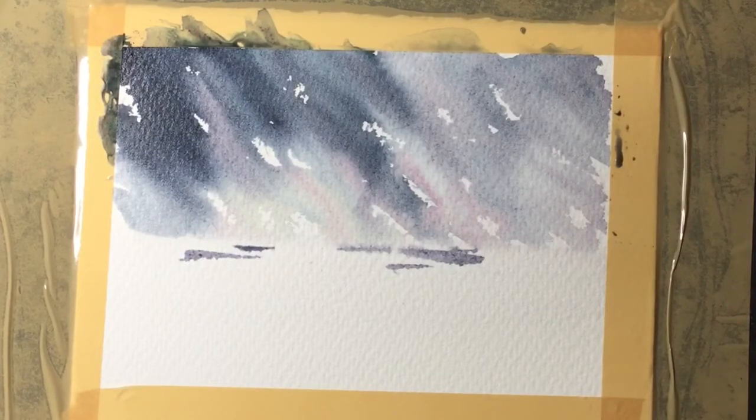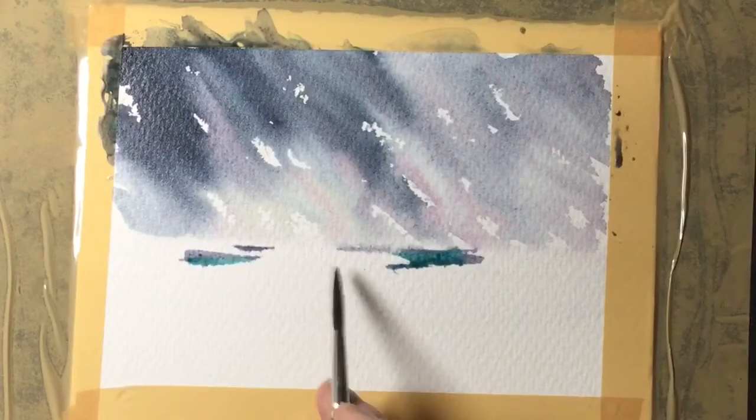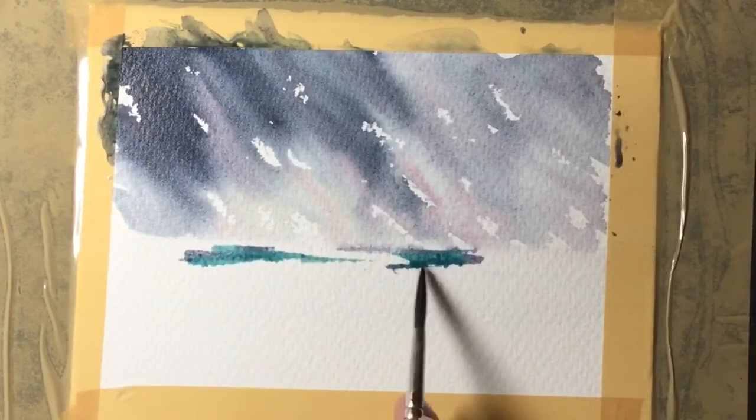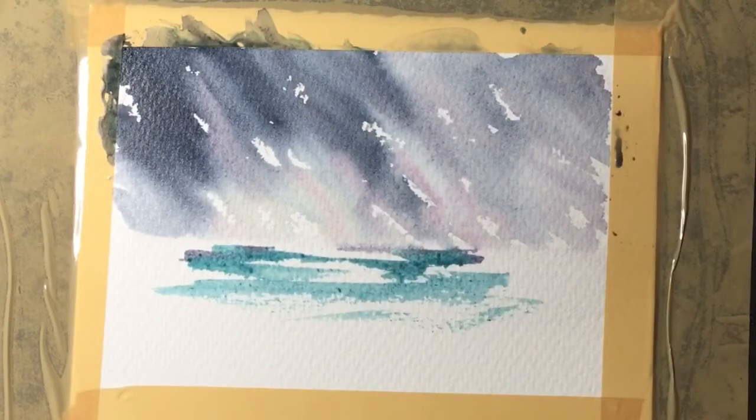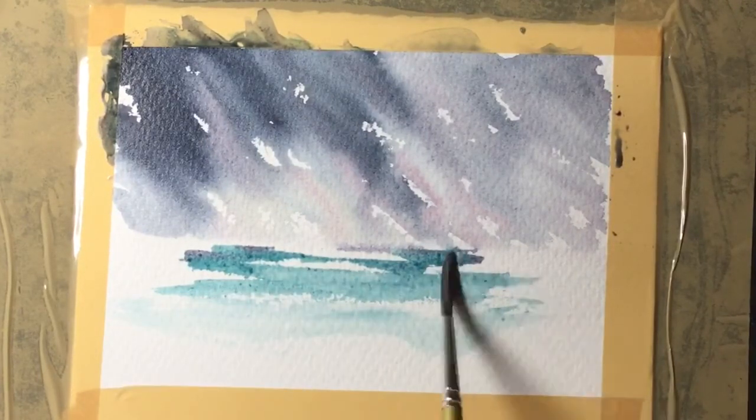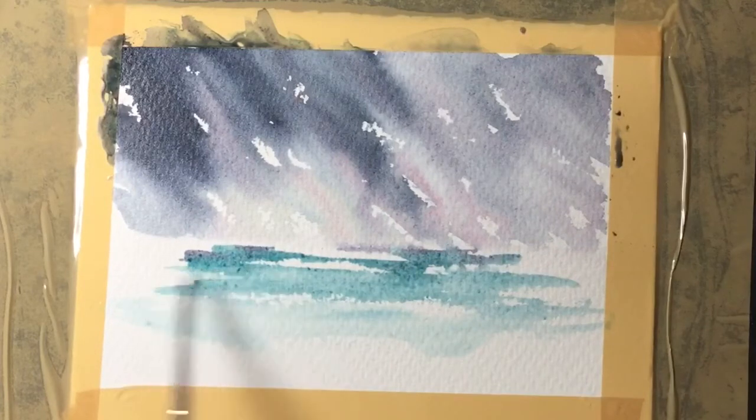It's just a mix of the blue and the red again, and then what I'm doing is adding in some of the neat blue with no red in there — that's a lovely sea colour. I'll bring that forward towards the base of the painting where I'll add some cream later to give me a more sandy look.